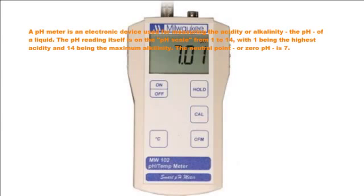The pH meter is an electronic device used for measuring the acidity or alkalinity of a liquid. The pH reading itself is on the pH scale from 1 to 14, with 1 being the highest acidity and 14 being the maximum alkalinity. The neutral point, or 0 pH, is 7.